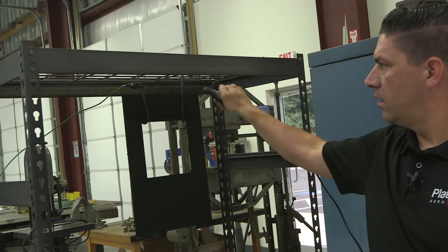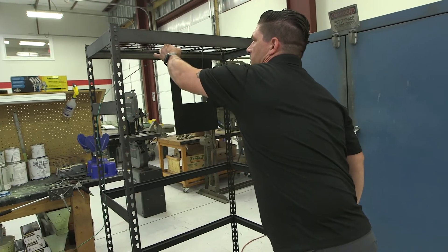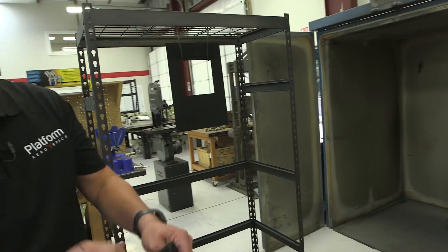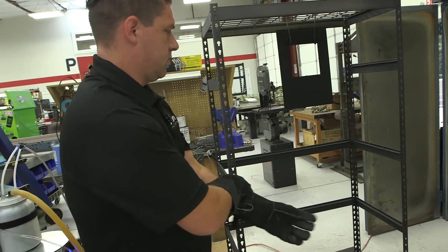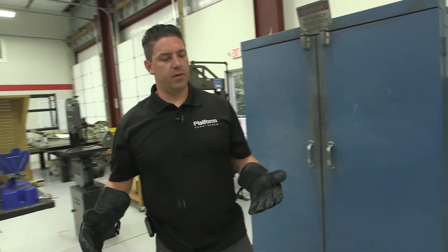Once you get your part coated, you disconnect your grounds, put it in the oven which is preheated to 375 degrees. Put on your super cool oven mitts so you don't burn yourself, push it in the hot oven, close your doors, and bake it for 15 minutes — just like cookies.